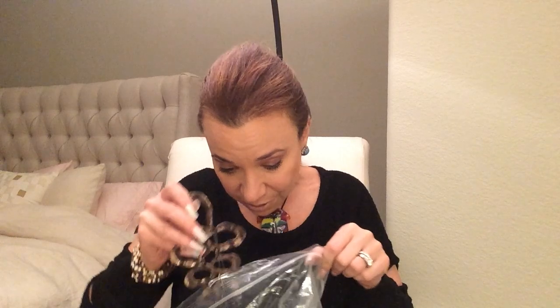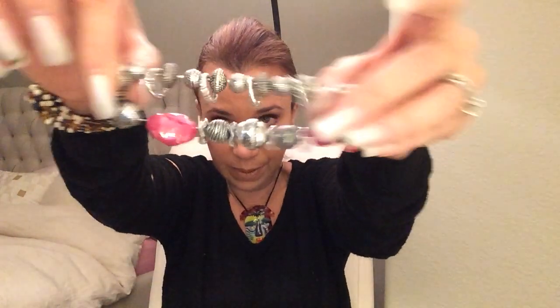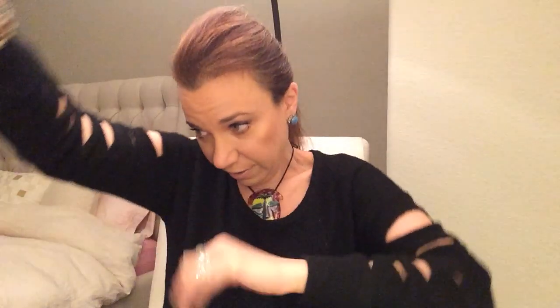I mean, I guess there were a few things in here. A lot of junky earrings and a lot of plasticky stretch bracelets. But we did get a couple of things. So not bad for $20, right? Shells. Yeah. It's totally bent.